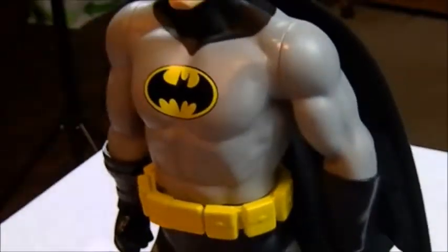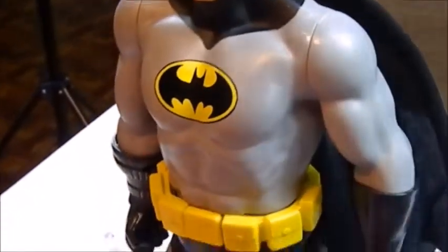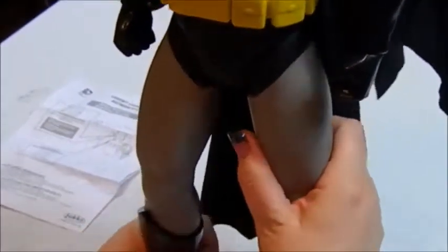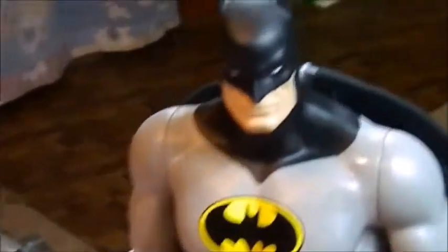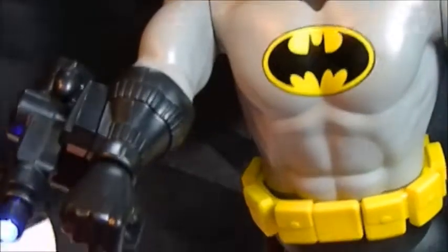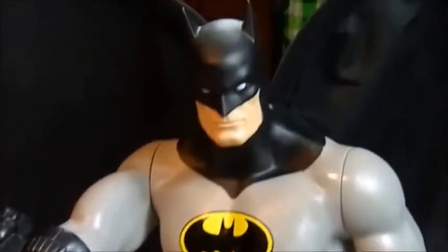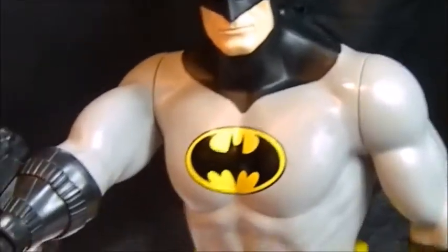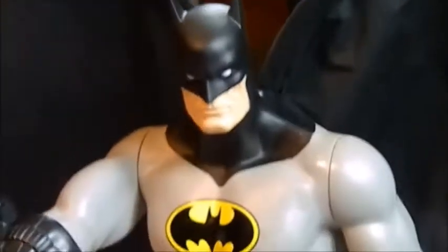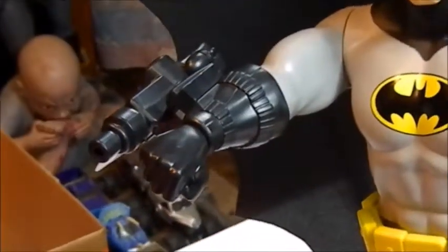Get him turned around here. The articulation — they said seven points. So you have his head, obviously his shoulders, and his legs — that's five. Trying to think... unless they're counting the other two points as the cape, which is maybe what I'm guessing. You squeeze his left leg over to cause the cape to expand. It did say the cape expands up to 20 inches. I'm not going to measure this — I'm going by what it says on the box — but from here to here, I would say that's about 20 inches. Also, this part of his arm will rotate a little bit, so maybe that's another point of articulation.